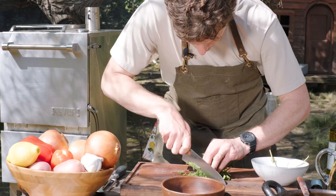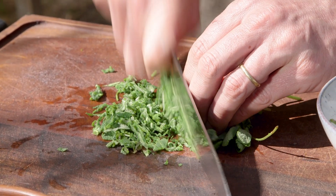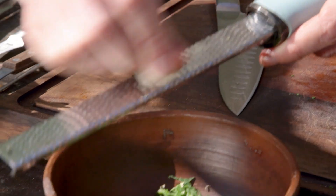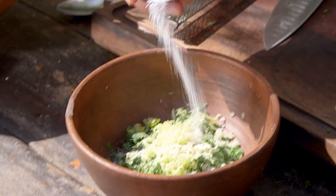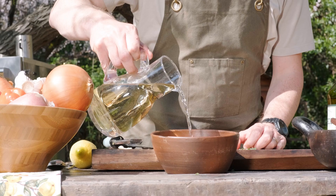Mint goes very well with lamb so we will make a chimichurri to go with it. We start by finely chopping the fresh mint, then with the help of a grater we add garlic and lemon zest. To complete the chimichurri we add some salt, black pepper, a good amount of olive oil, and a splash of apple cider vinegar.